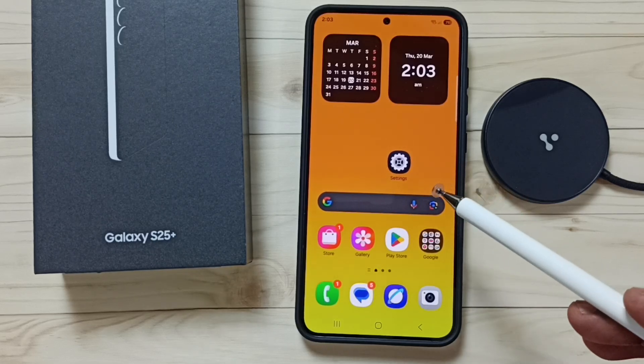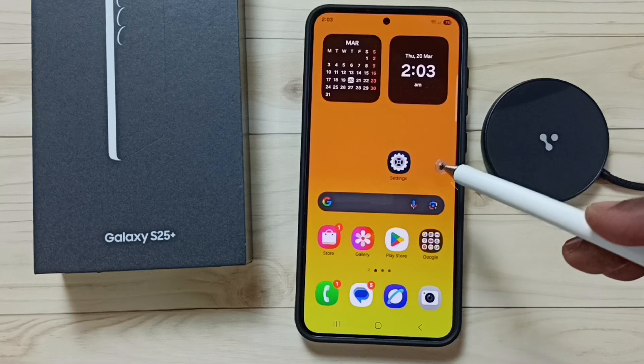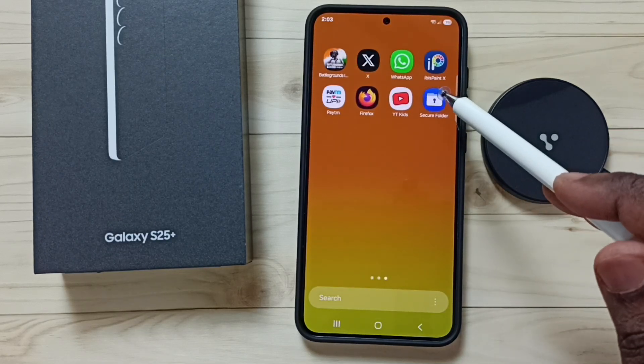This video shows how to reset the secure folder password if you forgot it. Go to the app screen, swipe up on the home screen, and tap on the secure folder icon.